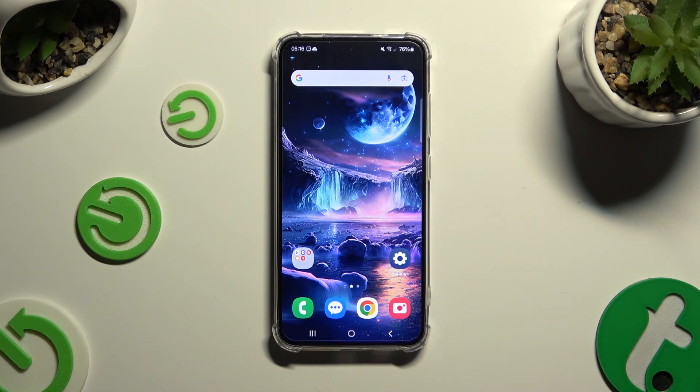In front of me is Samsung Galaxy S24, and today I would like to show you how you can connect it to a printer.